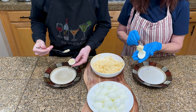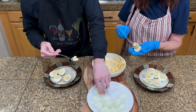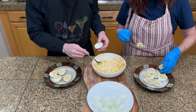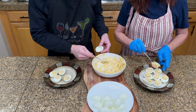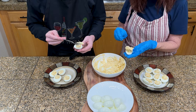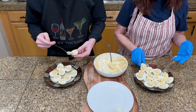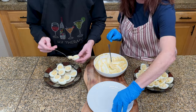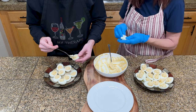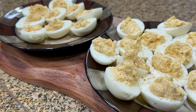Grab a spoon and scoop the yolk mix into the eggs until they look like deviled eggs you've eaten in the past. If your eggs look messy after taking the yolks out, you can rinse them in some cold water and lay them out to dry for a bit while you make your yolk mix. This was the first time either of us have ever made deviled eggs, but I could have sworn my mom has made them in the past because I remember eating them as a child, but she says that never happened. Look at the peaks on those boys.